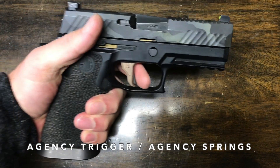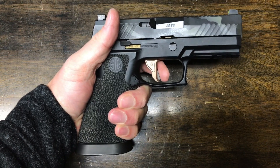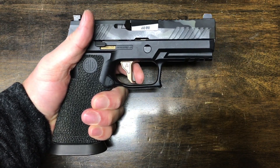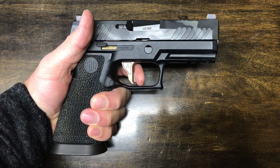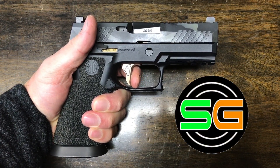I thought Ben, you said you weren't comfortable doing trigger springs — and you're right, I did say that in my last video. But I figured if basement Joe Biden can win more votes in the popular election than anyone else in mankind, I can install a couple of springs.